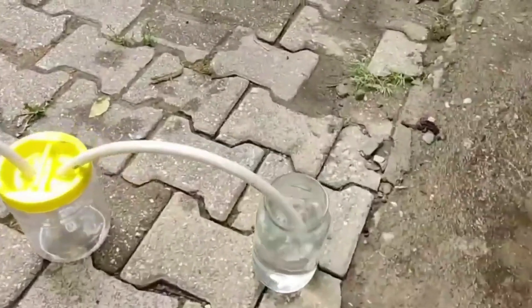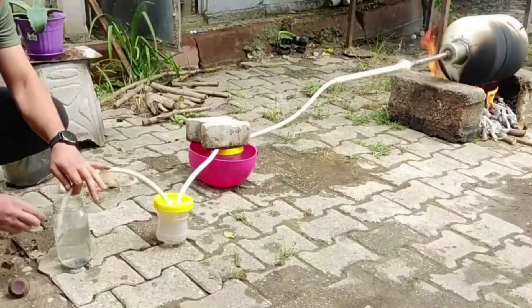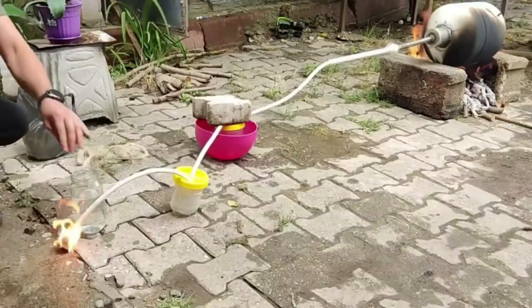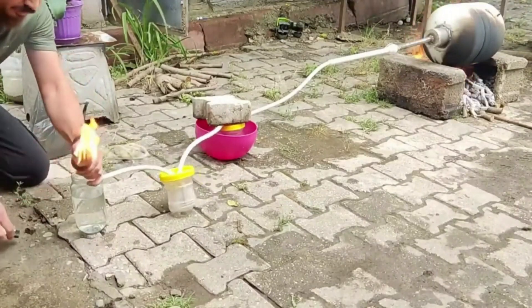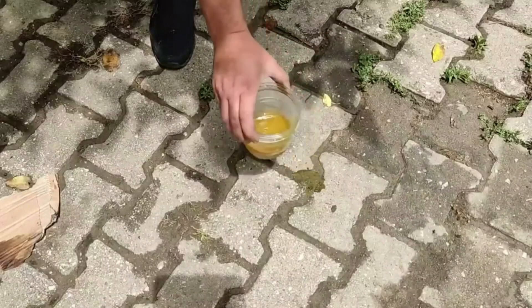Our Indian friends do this a lot. I saw this video from them and I tried the application. When I attached the head of the tube to the gas outlet and lit it, I saw it burn beautifully. It won't be long before liquid is formed in the first and second canisters. When I spilled this liquid on the ground and ignited it with a lighter, I saw that it burned very beautifully.